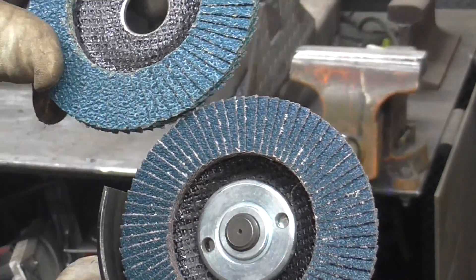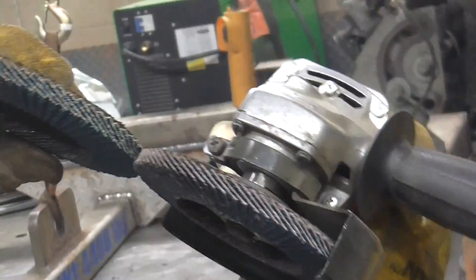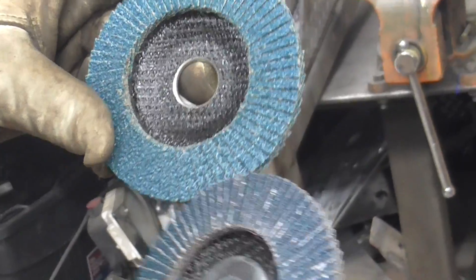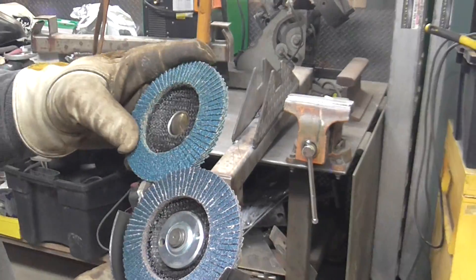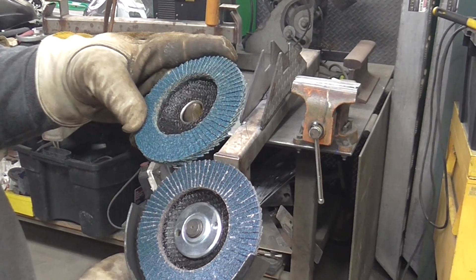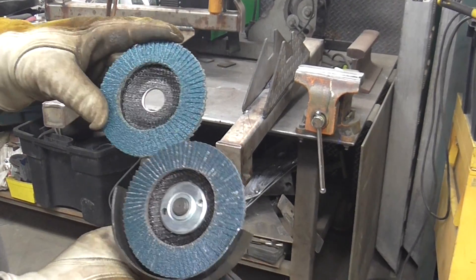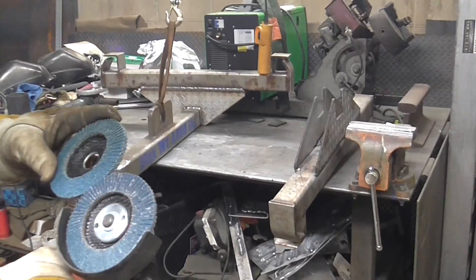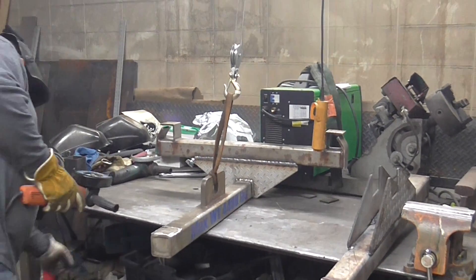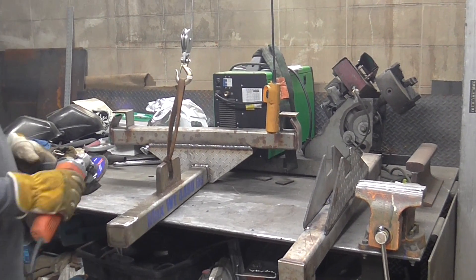Now if you look at this, this is 36 grit, this is 40 grit, and they look pretty similar. But the guy I'm buying from — he's out of Pennsylvania — he swears up and down that this is like German-made abrasive material and he puts it on himself. My brother says the guy who buys cheap is the guy who buys twice. I can tell you for sure I'm going to be throwing four or five of these away before I go through one of those other ones.